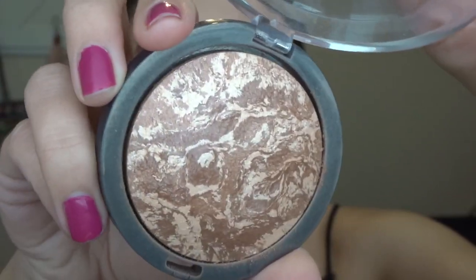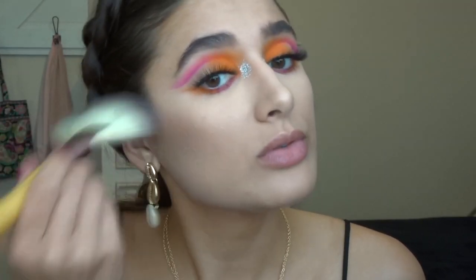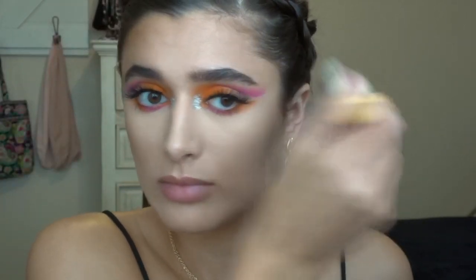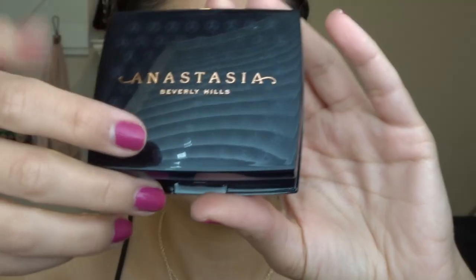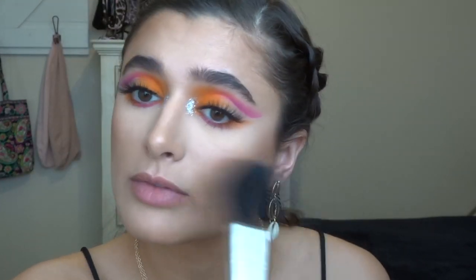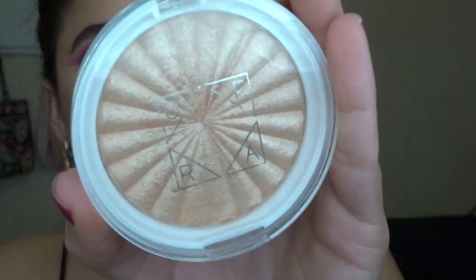Time for the face — going in with the Ulta Beauty baked bronzer and a really large fan brush. Then I'm going to go in with the Anastasia Beverly Hills blush trio in Peachy Love; I've really been loving these colors for summer. Now going in with the Laura Geller Baked Blush and Brighten in Tropic Hues as a blush topper — I want highlighted cheeks. Then I'm going to go in with a gold highlight: the OFRA highlighter in Rodeo Drive.